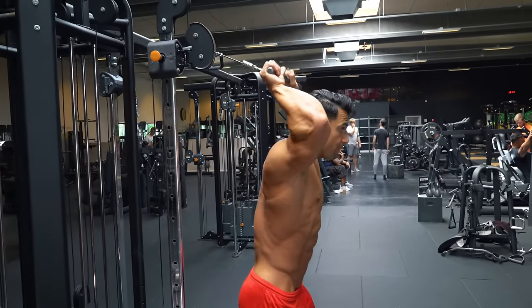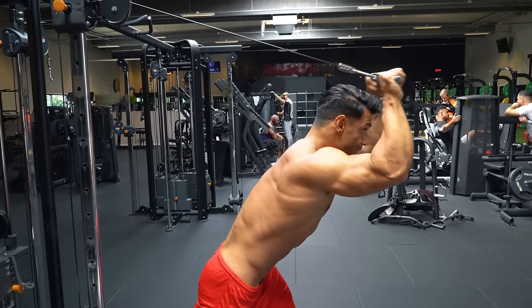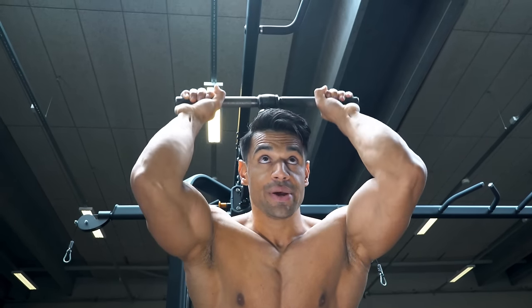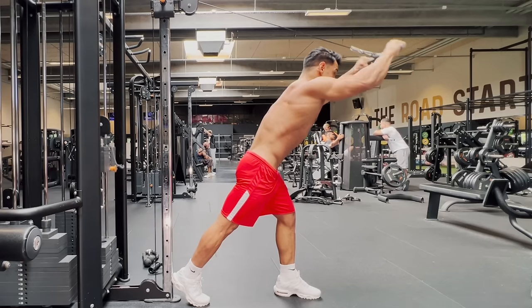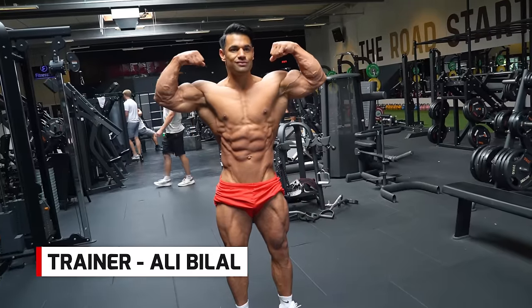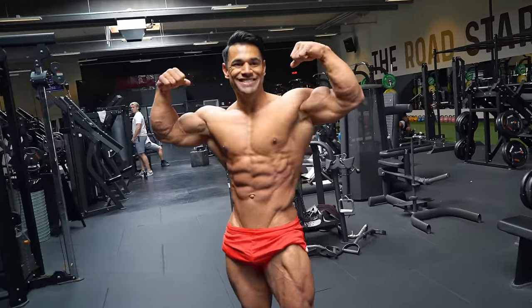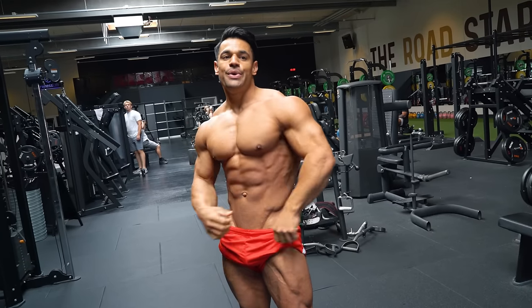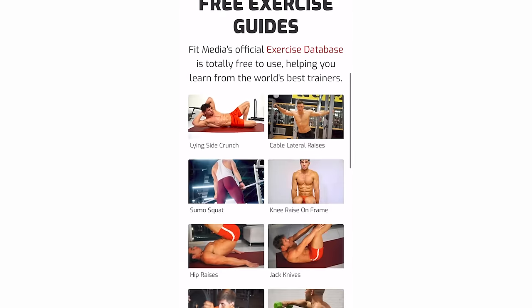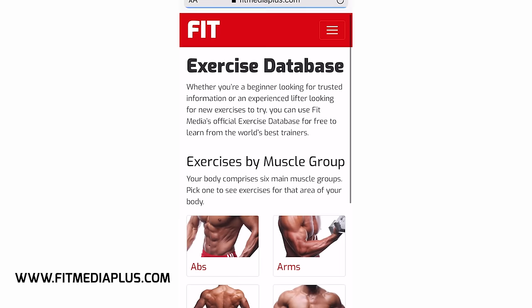Often forgotten is the overhead tricep extension, for a great stretch on the long head of the tricep and a perfect lockout as you reach fully forward. So that's our guide to some of the many cable options you can add to your weekly workout mix. For more exercise demonstrations, head over to the Fit Media website for our complete exercise database.